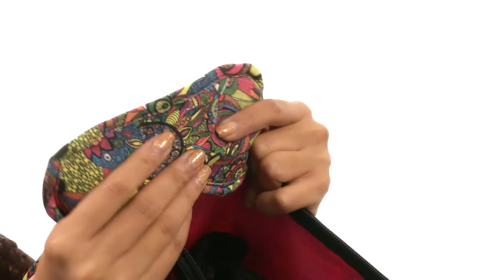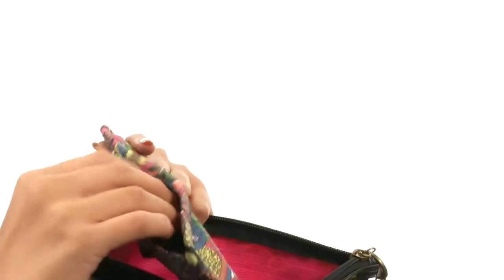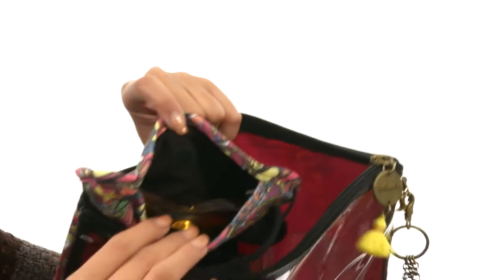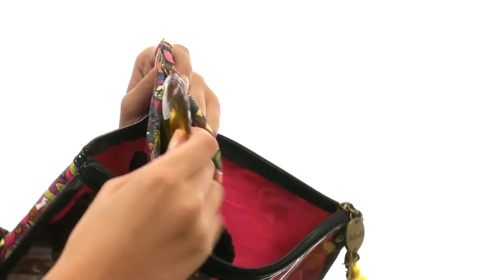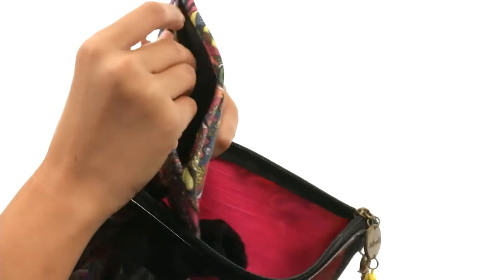After that we do have a sleep mask as well. It has a removable hot and cold therapeutic gel set in here, so you can choose to keep those in there or just take them out if you prefer not to use them. But it's going to help you stay soothed, relaxed, and help you get to sleep better.